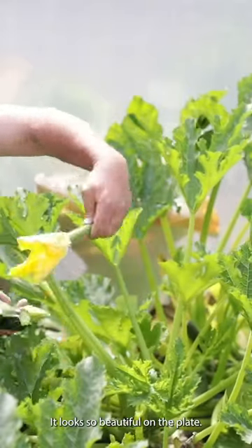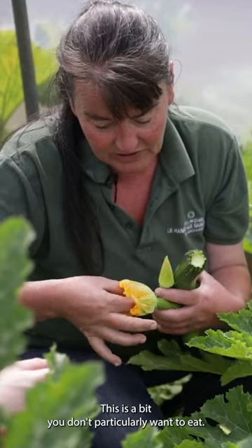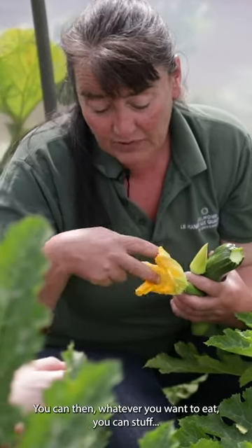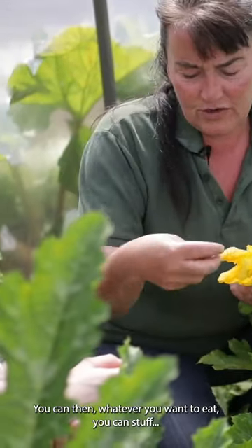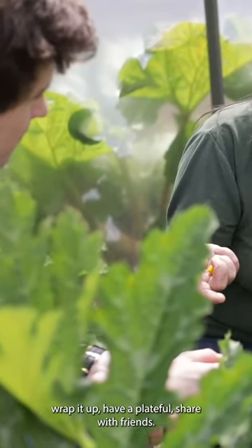It looks so beautiful on the plate. Just take the stamen out, which is this piece — this is the bit you don't particularly want to eat. You can then stuff whatever you want, wrap it up, have a plateful, share with friends.